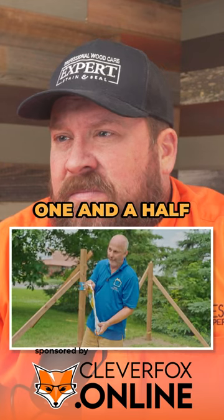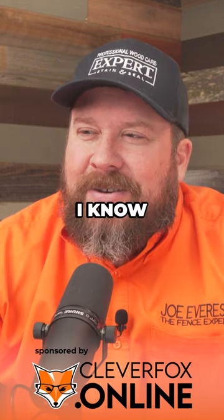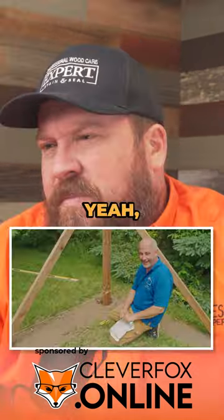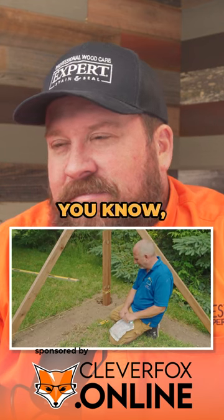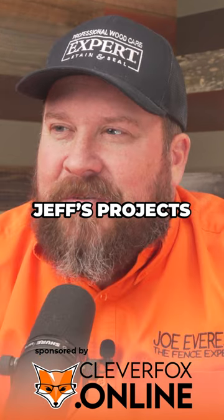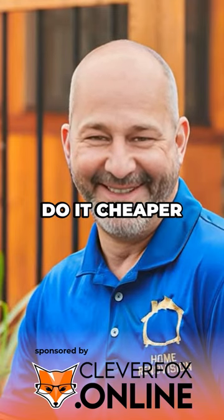The bag claims one and a half, but the guys that developed this say one. The bag says wear eye protection, gloves, probably a full-on hazmat suit. But let's just be real — feel like a lot of Jeff's projects are that way. We're supposed to do it this way, but we're gonna do it cheaper.